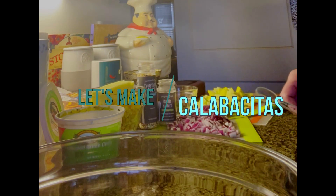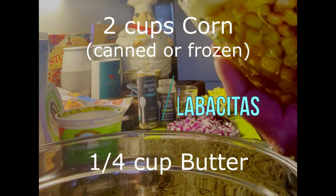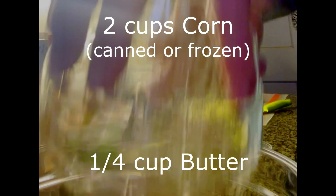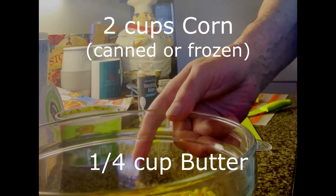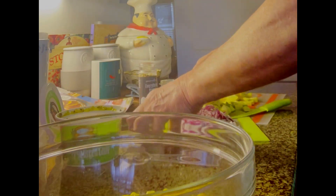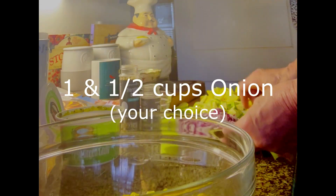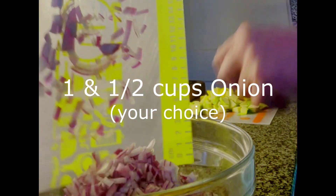Okay, everything is ready here. I'm going to start with the corn and warm butter going in there, and then the nicely chopped onions — there they go.